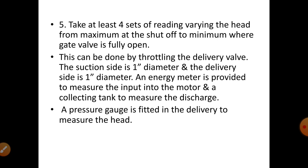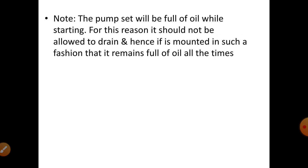This can be done by throttling the delivery valve. The suction side is one diameter and the delivery side is one diameter. An energy meter is provided to measure the input to the motor, and a collecting tank to measure the discharge. A pressure gauge is fitted in the delivery to measure the head. The pump casing should be full of oil while starting, so it is mounted in such a fashion that it remains full of oil at all times.